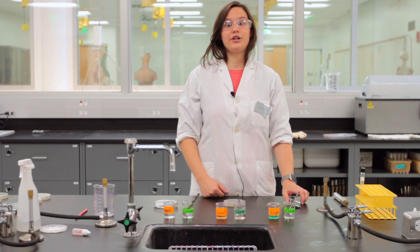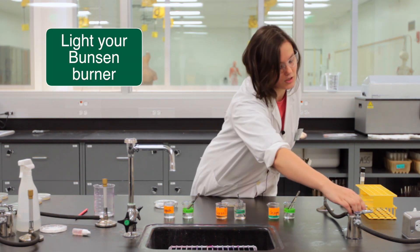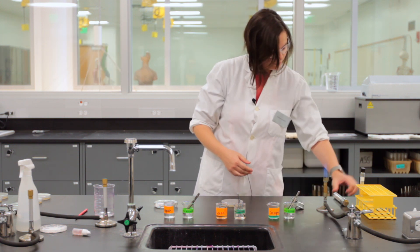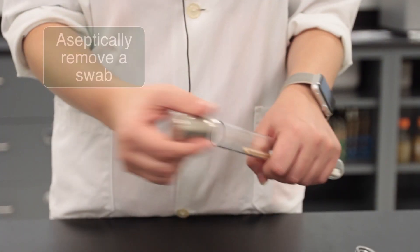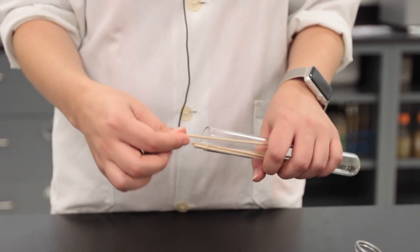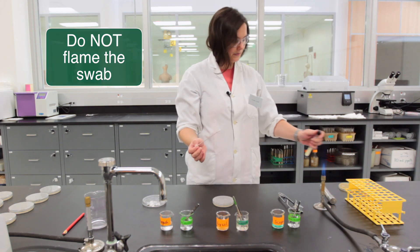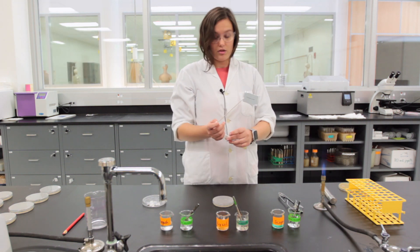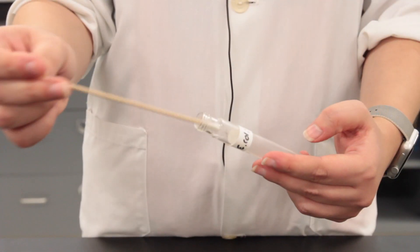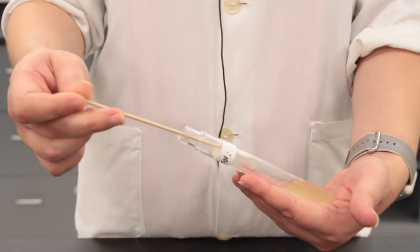To begin, we have to streak a confluent lawn of bacteria on our nutrient agar plate. Get your Bunsen burner ready and use a sterile swab to collect the bacteria from the culture tube. Do not flame this swab — it is already sterile and it will catch on fire if you flame it. Aseptically collect enough of the broth on your sterile swab, getting a little bit of the broth out.